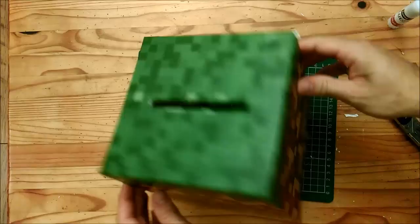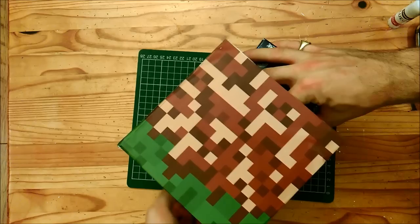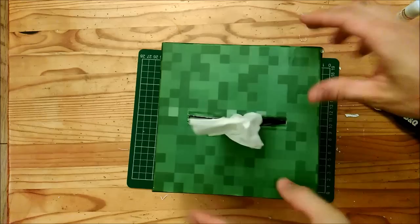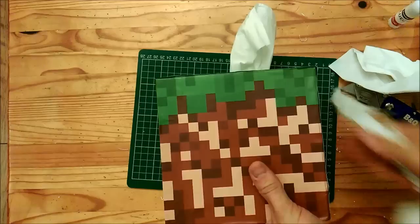There you go — one completed Minecraft dirt block tissue box. To use it, just get a normal box of tissues, pop your cover box over the top. The only fiddly bit is getting the tissue up through the slot — put it on its side and feed it through by hand, or use the tip of your knife to hook through the tissue. Once it's out, because the gap is quite thin it holds the tissue up nicely. You can see as you pull it out the next tissue is held in place by the thin gap.